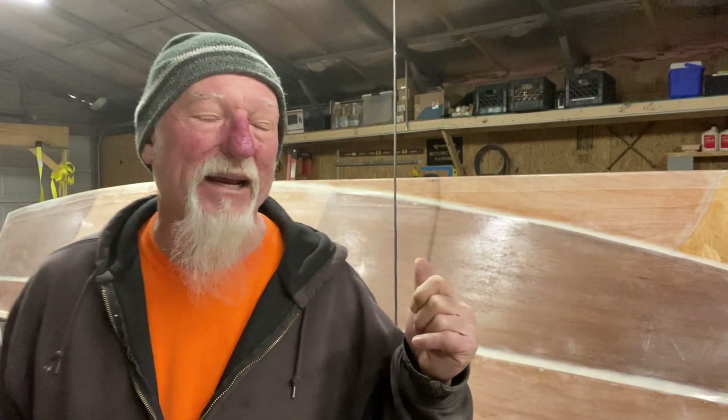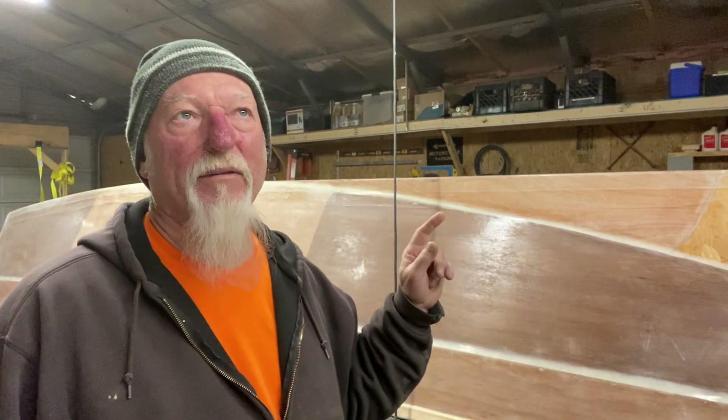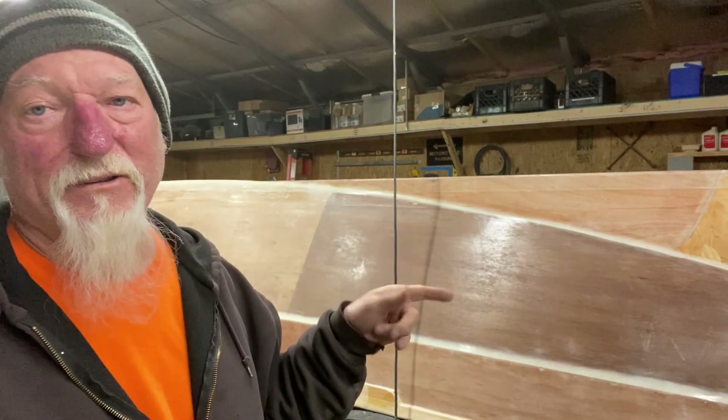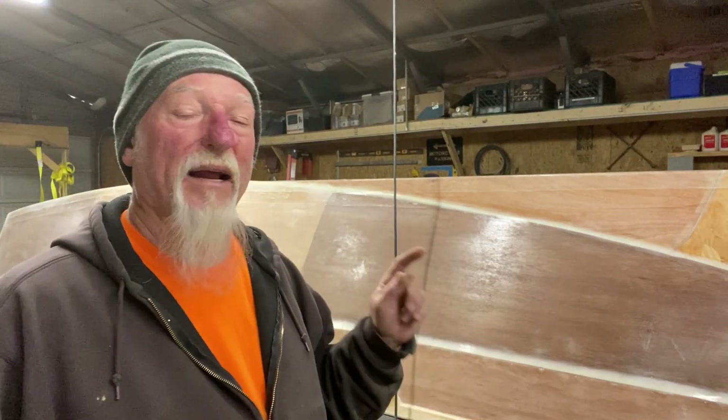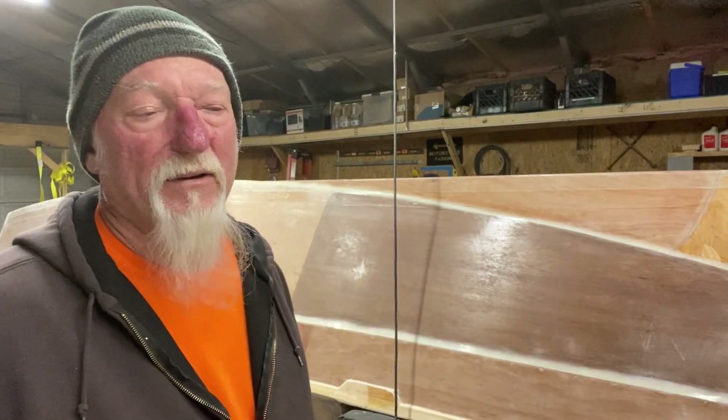I had epoxied the entire hull right there and sanded it, and I was getting ready to put the fiberglass sheet over the whole thing — waiting on the weather and help to get there so I could get that done. It's a pretty big job fiberglassing a 26-foot hull by yourself.